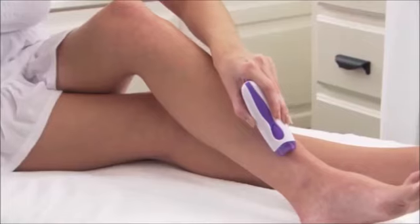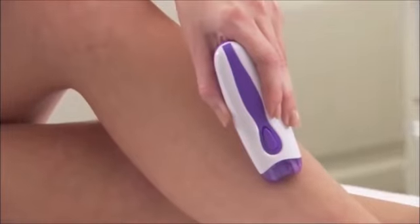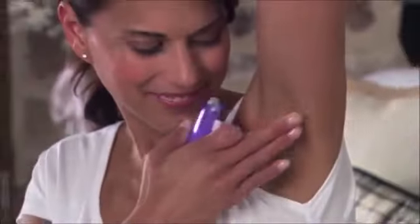Plus, because it's so gentle, you can use it on sensitive bikini lines. And with EpiSmooth, you won't get razor burn or bumps. Just perfectly smooth skin that lasts for weeks. Ever wish you could lift your arms without the dreaded dark shadow? With EpiSmooth, you can, because it removes hair from the root. There's never any embarrassing stubble left behind.